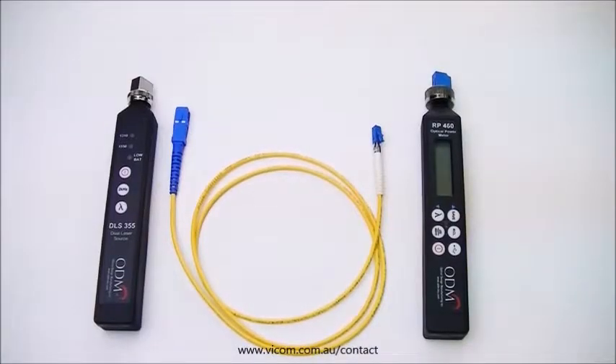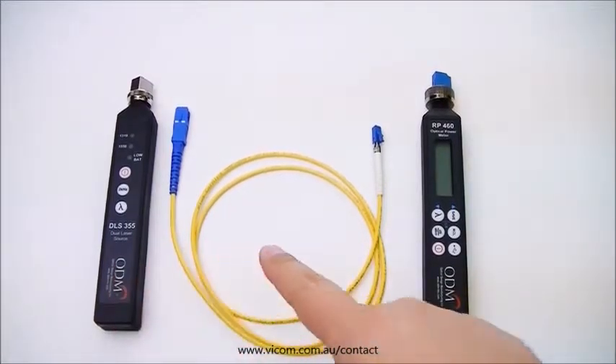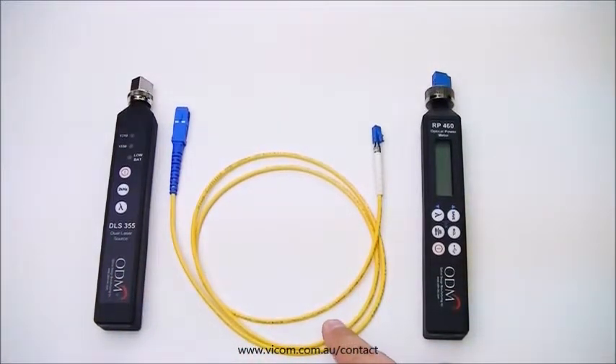For all installations, it is imperative to set a reference on the RP-460 to ensure accurate dB loss readings. Before setting a reference, make sure you have your DLS-355 light source, your 1 meter yellow jumper cable with SC and LC ends, and your RP-460 power meter.